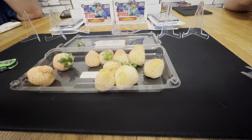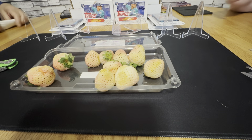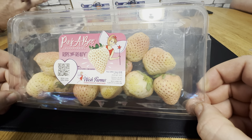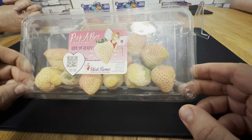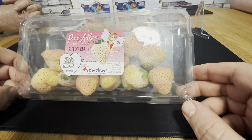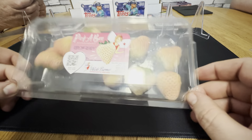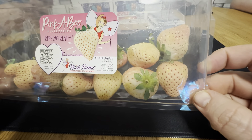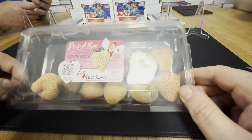It was fun to try them. Meijer has them — Meijer grocery store. It's worth a try; they were only five bucks. I think they're trying to get rid of them because people are kind of... It says non-GMO — what does that mean? How's it non-GMO if it's a pineapple-slash-strawberry? Well, there you go — there's a pineberry, ripe and ready. Try them at your own discretion. They're different; they're worth eating once.